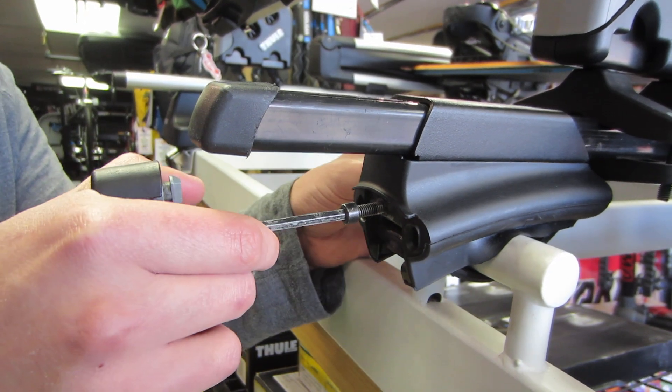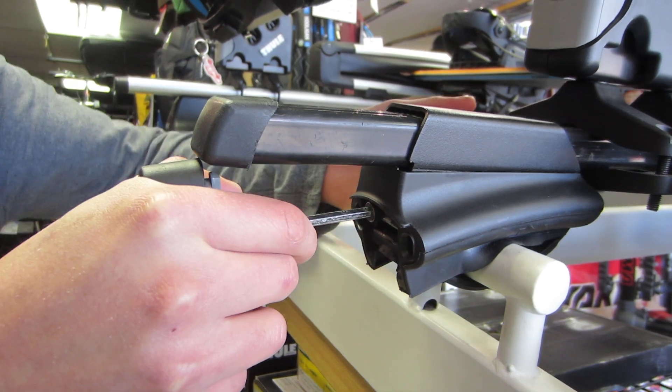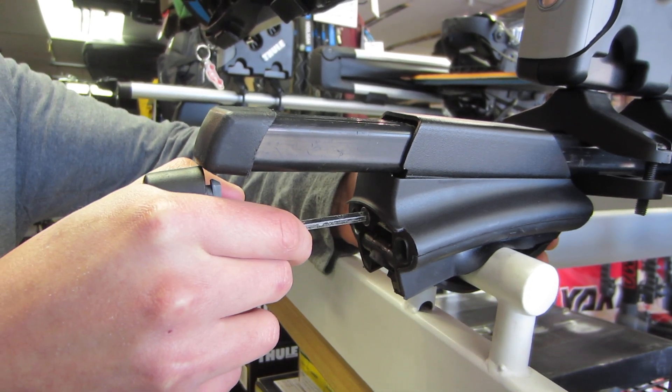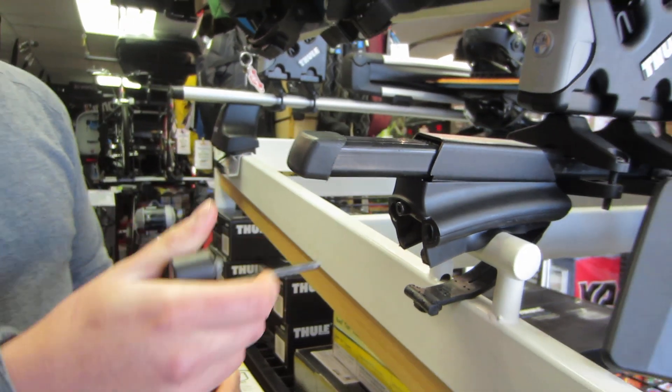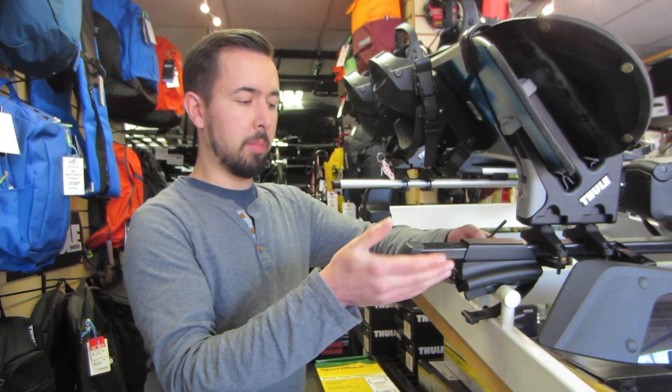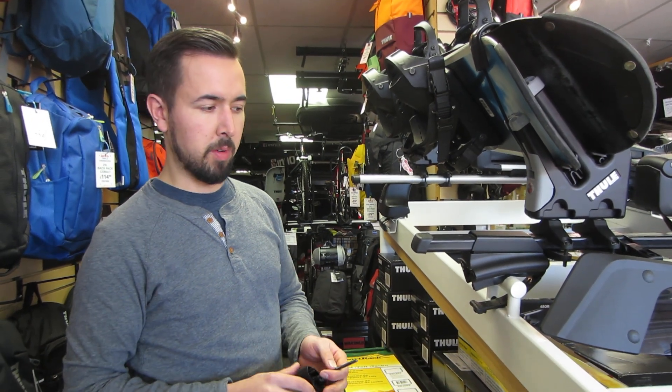So what we'll do is just kind of wiggle and push the bolt back into the foot, and then from the back side, push on the rubber strap. We can see it then disconnects. At this point, you'll be able to lift the roof rack off the vehicle and you've removed your roof rack.